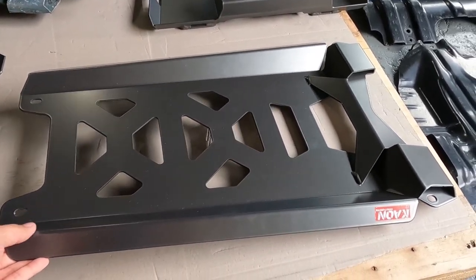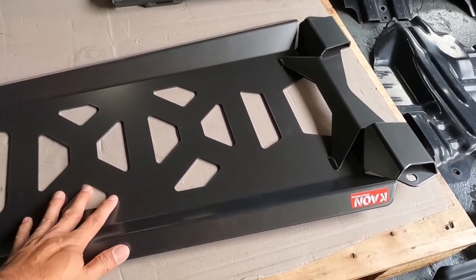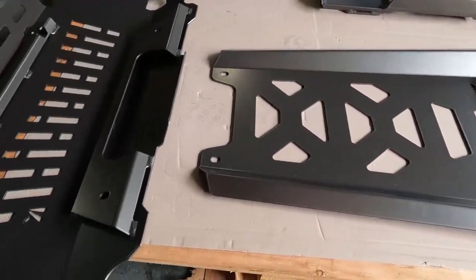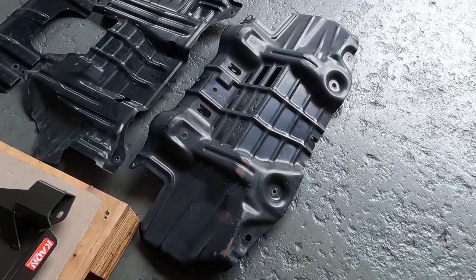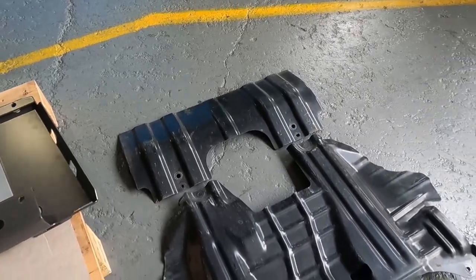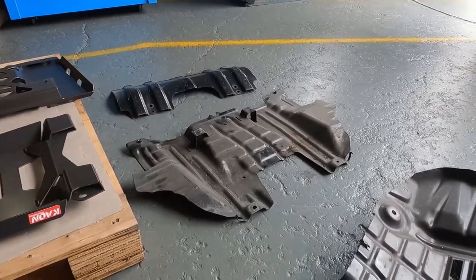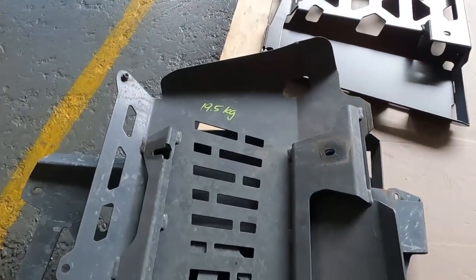The interesting thing with this transmission guard is you can actually install it by itself with the factory plates — so if all you're after is extra protection on the transmission, you can attach this separately without needing the other two plates. These are actually 3mm high-strength Strenx 700 steel, about three times as strong as normal mild steel. The factory transmission guard on the back doesn't protect very much, and the other two pieces are pretty much sheet metal.